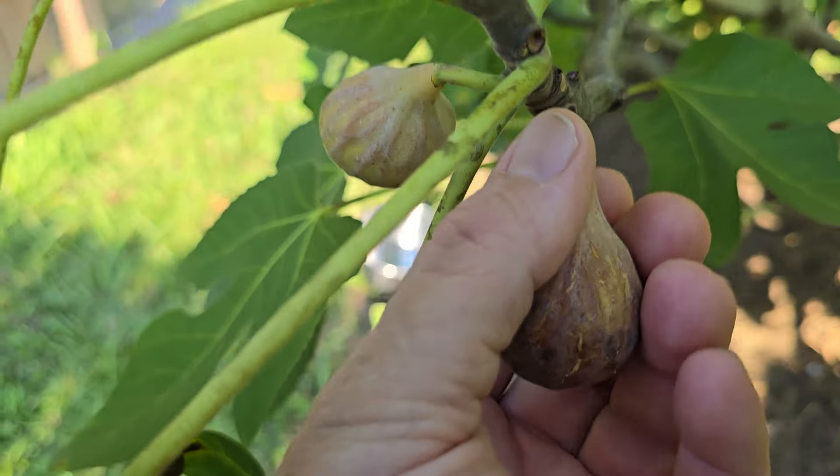I told you we were going to do some fig preserves. It's July the 5th and we're going to get it done. The recipe is super easy, just like Grandmother's Pear Preserves. If you haven't seen that video, click the box and look for Grandmother's Pear Preserves. I've got the figs picked — let's get started.